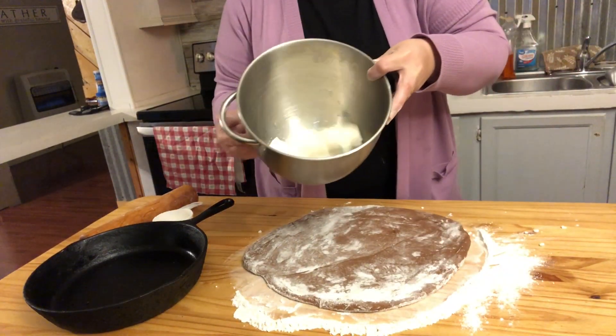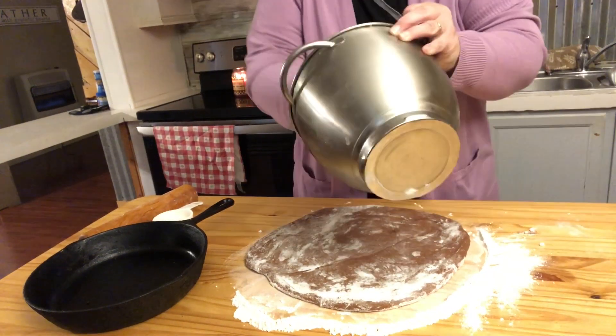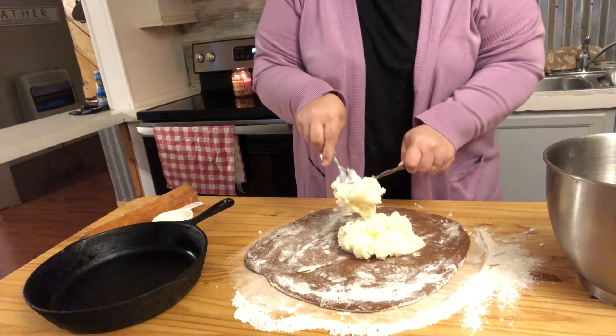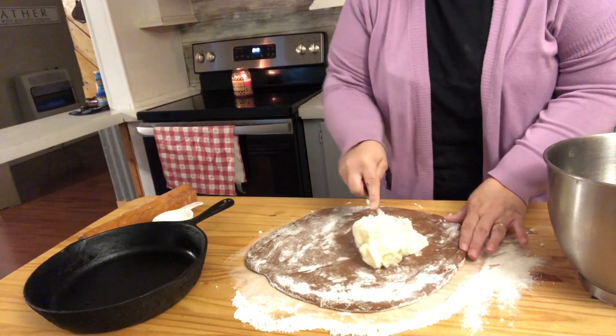In this, we've just got the cream cheese and the granulated sugar, and this is going to be the filling for the middle. The cream cheese and the granulated sugar all mixed up. We're just going to spread this out.